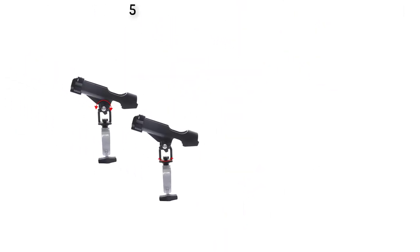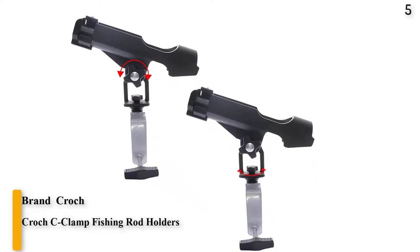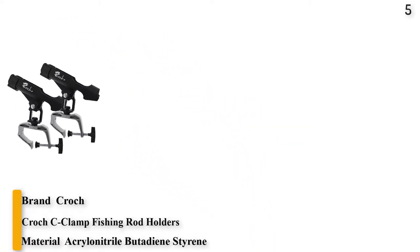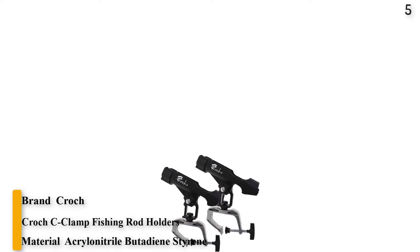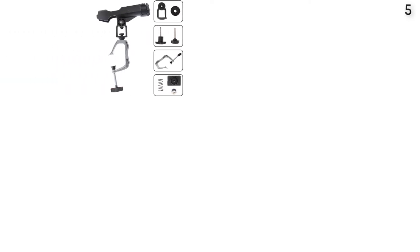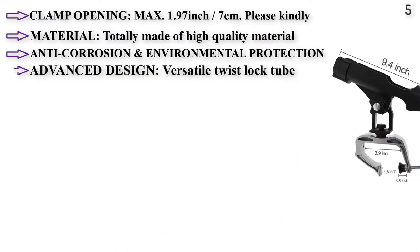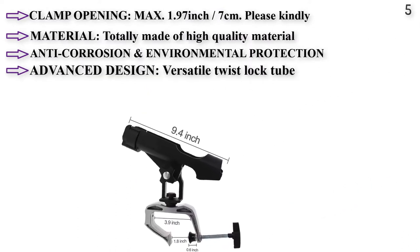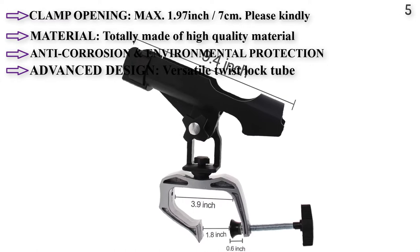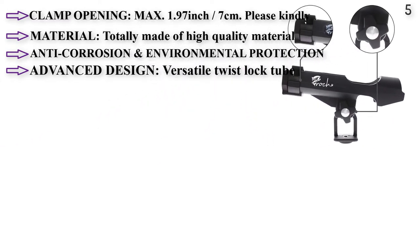Number 5: Croc Sea Clamp Fishing Rod Holders. The Croc Clamp Style Fishing Rod Holder comes in packs of two. It has an opening of 1.97 inches. The holder can thread onto the clamp in two locations, making it possible to mount on horizontal or vertical surfaces. Once mounted, the holder can rotate 360 degrees. The rod holder works best for conventional, spin cast, and bait casting reels.